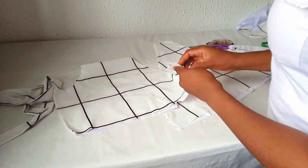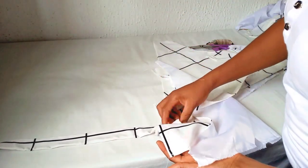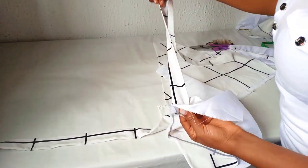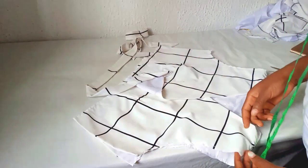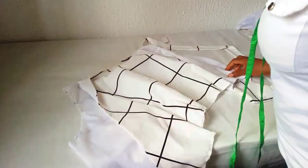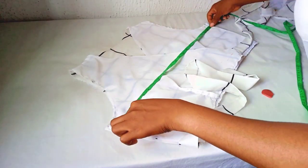For the belt, this is how I'm going to attach it. I left that one and a half inches earlier for this belt. From the right side, you place the belt like this, then stitch it up. When you open it up, it will look like this. That's how I'm going to attach the belt.